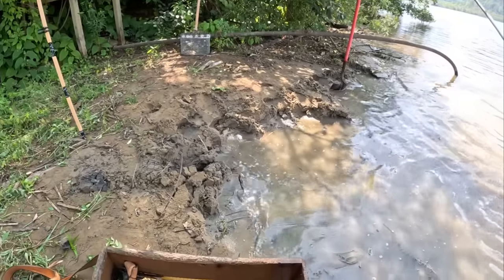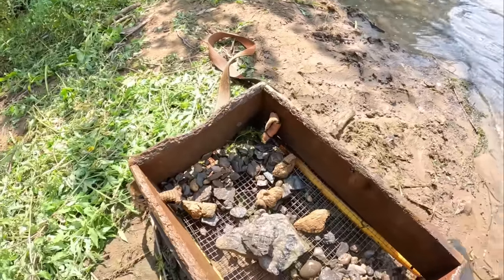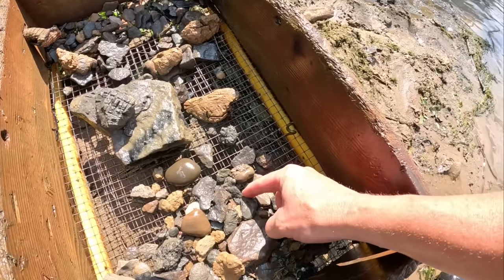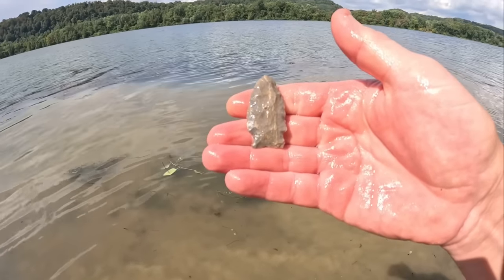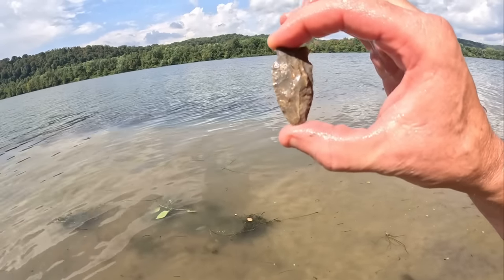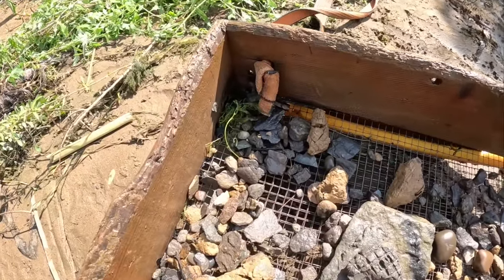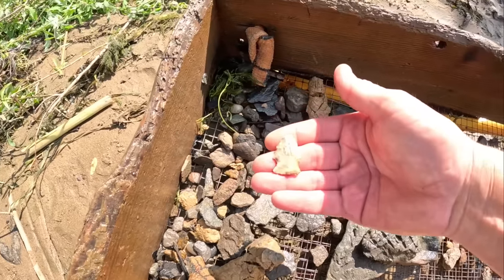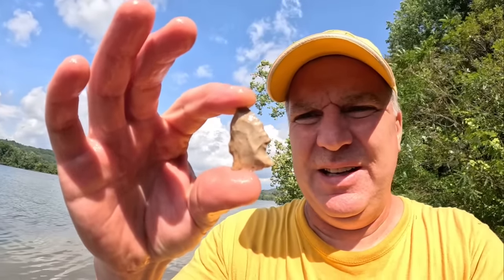This place is loaded — I've got two more in here! Here's a nice one — let me get you in the sun. Look right here — it's all there, a complete point! Might be a sharpened-down Hopewell. And look right down in here, there's another one — it's white. Oh nice, it also looks like a Hopewell point, resharpened. Very nice pieces.